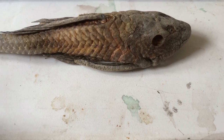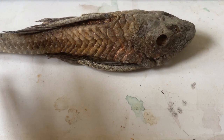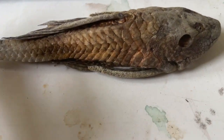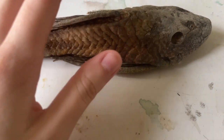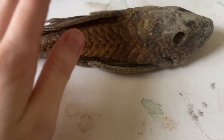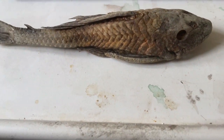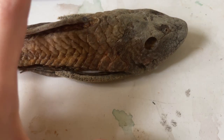Today I'm going to talk about Loricariid anatomy, just basic anatomy. Here I have a preserved Pterygoplichthys joselimaianus. I've had her for about seven years or so and she was donated to me. She did die of natural causes.